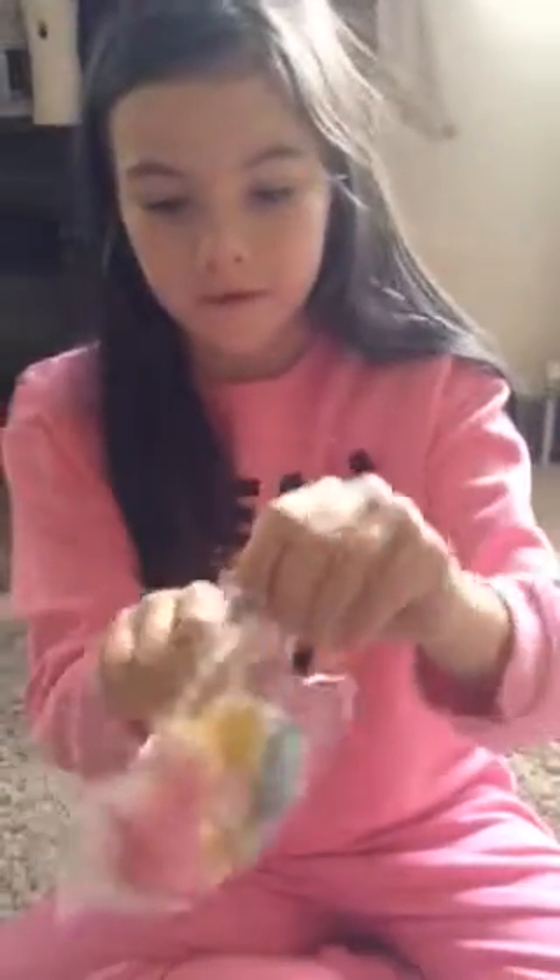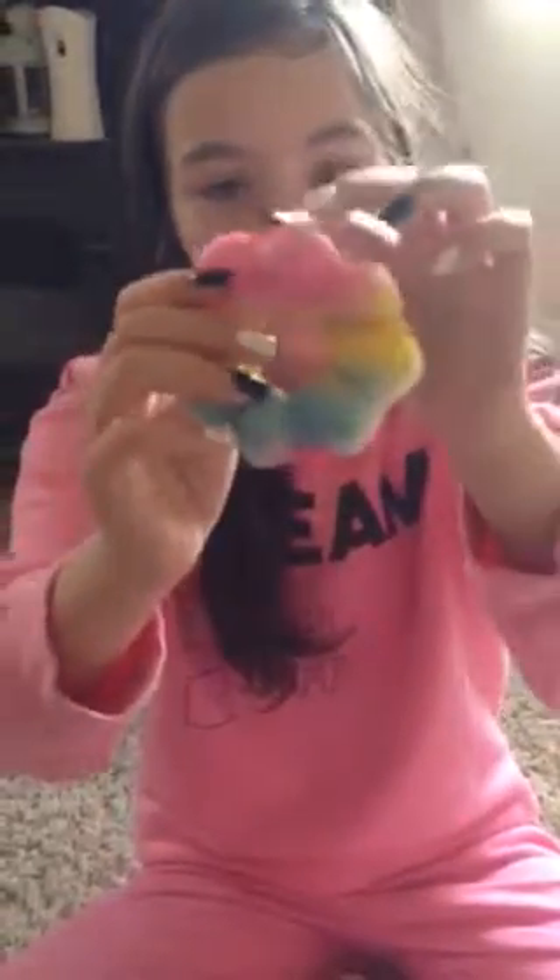Next up I got a squishy — I'm so excited! It's quite slow-rising. Let's take it out of the packaging and have a look. It seems like it's quite soft and it's really cute. It's a rainbow pastel kind of theme, and this is the back. It's really soft and slow-rising, but it has this bit in it — I think it's some sort of manufacturing defect, so you can't really squish it there. But it's not really much of a big deal because there's so much more of the squishy to squish.